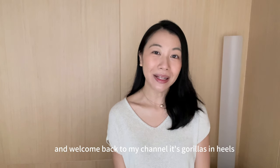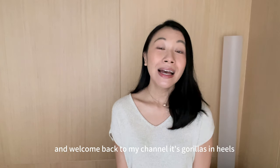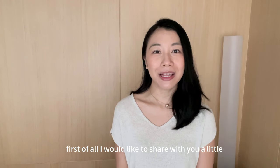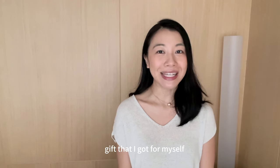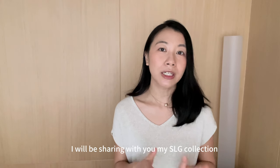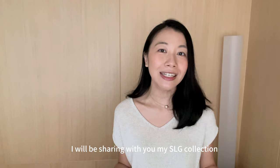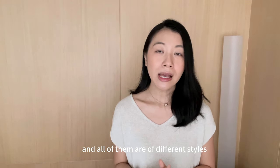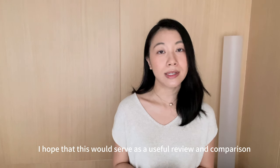Hi guys, happy December and welcome back to my channel, Scarveless and Heels. Today I would like to share two things with you. First of all, I would like to share a little gift that I got for myself from the Moinart Holiday Collection. And in the second part of the video, I will be sharing my SLG collection. There are a couple of cardholders in there, all of different styles, so if you're on the lookout for a cardholder, I hope this serves as a useful review and comparison.